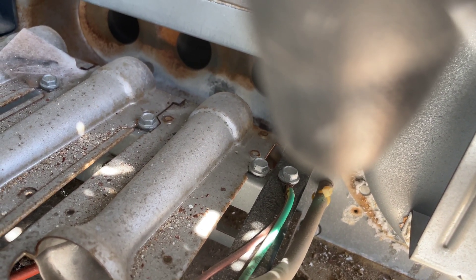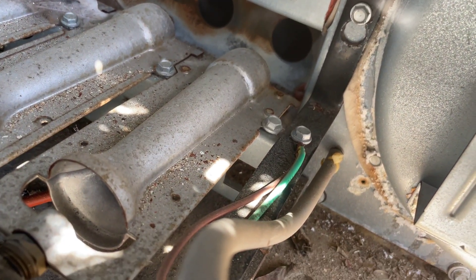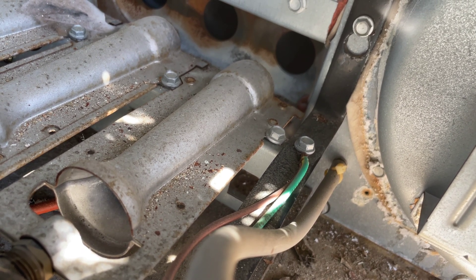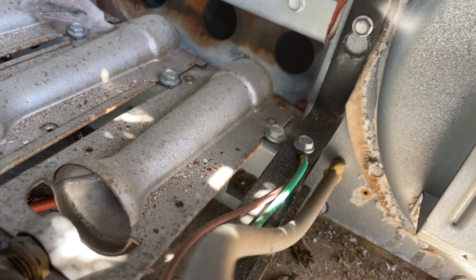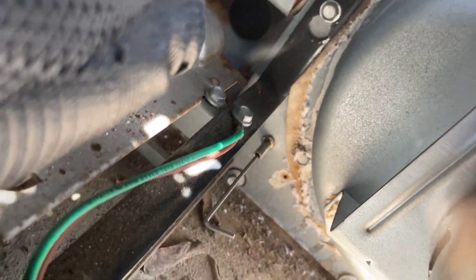I'm going to open up that port using my smallest allen key to hopefully clear the blockage. Let's see if I feel any resistance — oh yeah, it's not even going in. The port is definitely blocked.